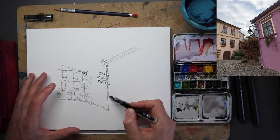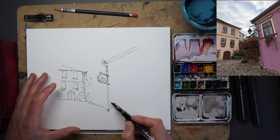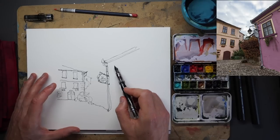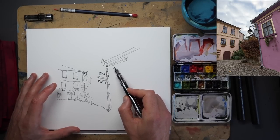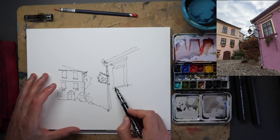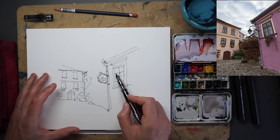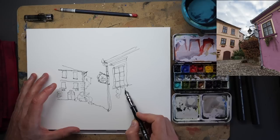Coming down behind it we've got this guttering. What else is missing? We've got this window with its little overhanging bit, so we'll get that overhang, bring the window down, get the approximate shape first and the shapes inside. Just like that we've got basically got the window. Underneath, a little bit of trailing off greenery. So we've got almost everything.